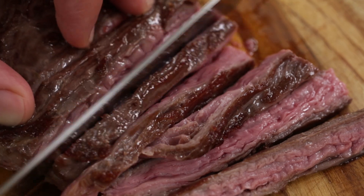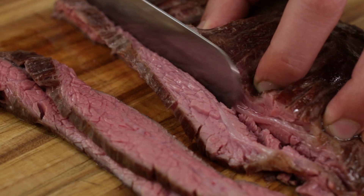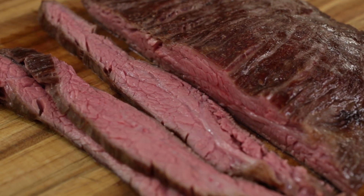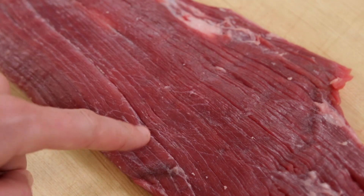Cutting matters not only at the butcher shop but also at home, and especially when it comes time for carving. The most important consideration is whether you cut with or against the grain — the orientation of the muscle fibers. Cutting with the grain means slicing parallel to the muscle fibers, and against means slicing perpendicular.